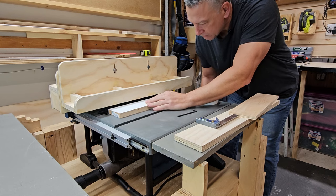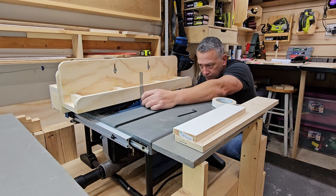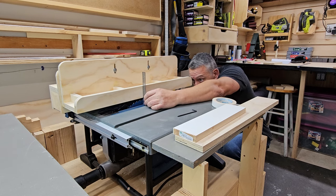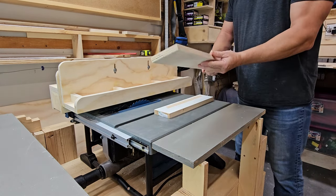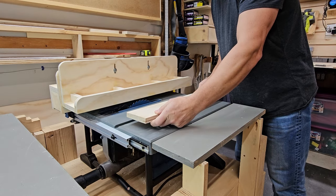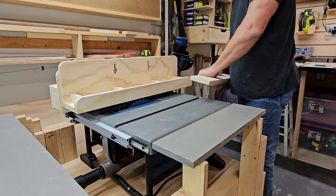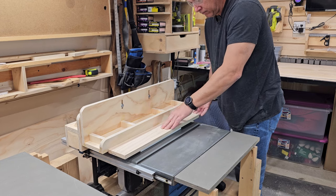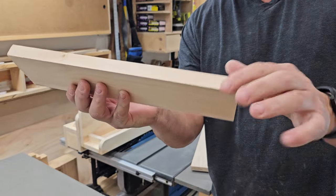Then you raise the blade up to the height of the piece you're cutting. Once that's set, you need a square — align the edge of the fence to the edge of the blade, picking a tooth that's pointing away from the jig. You're going to take some double-sided tape and apply it to your workpiece, then attach your guide to the workpiece, exposing just the edge that you want to joint. There's a little lip between the guide and the workpiece, and that gives you a very clean edge.